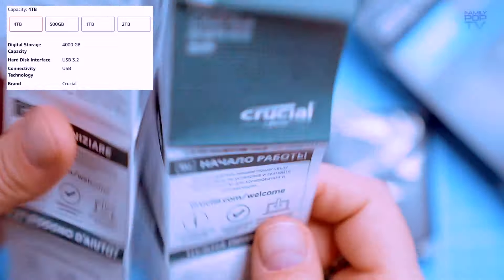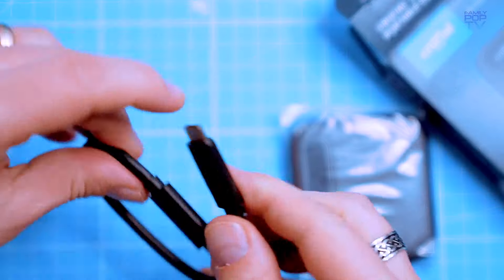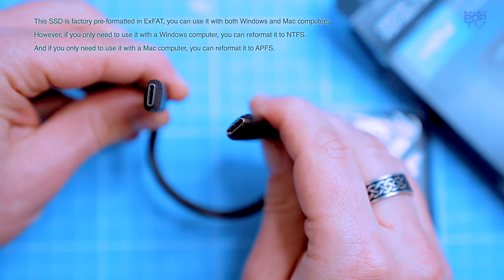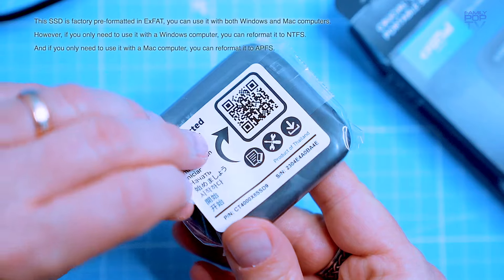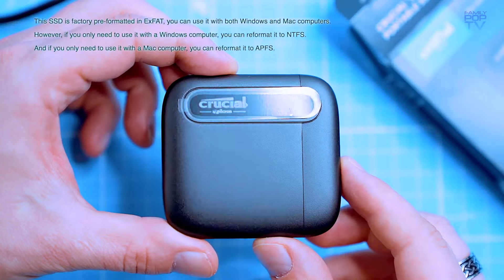The drive comes pre-formatted in the exFAT file system. You can reformat it for use with Windows, Mac OS, and Linux.